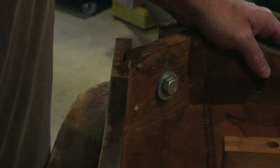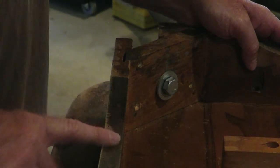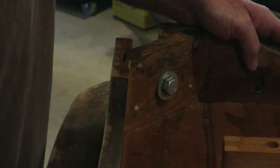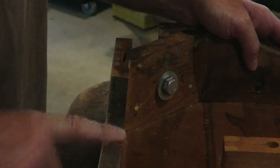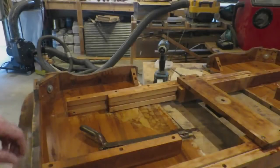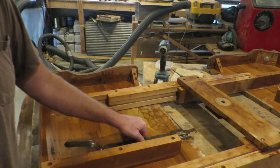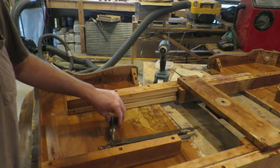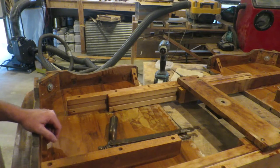You can see the saw marks in here — just another little indicator of age. If this was made in a factory 20 years ago, you wouldn't have that. This hardware here has a locking mechanism for when you don't have the leaves in. It's kind of neat.